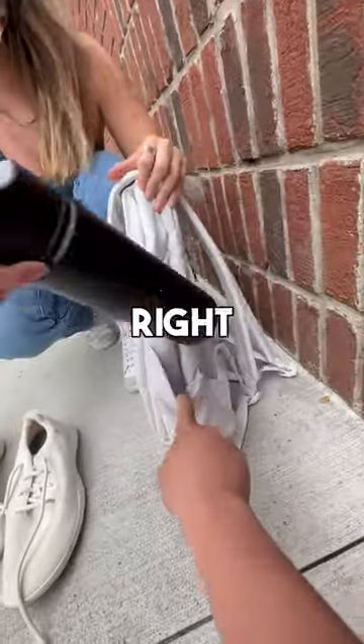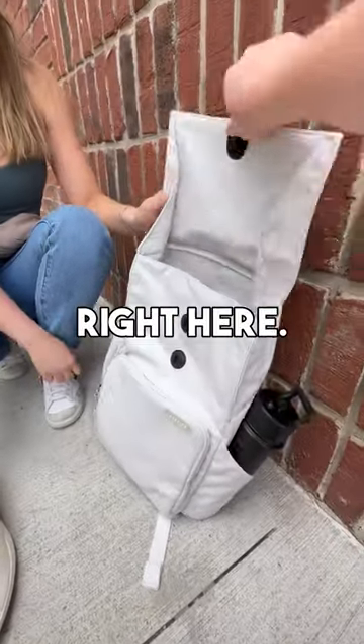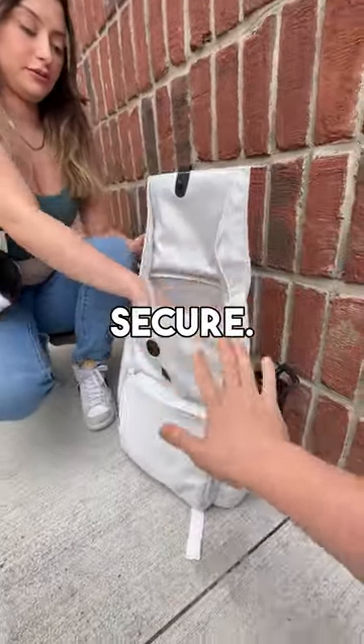Your water bottle can fit into this super stretchy water bottle pocket right here. It fits up to a 40 ounce Hydroflask. With your shoes, you can put them into the main cavity right here. You can see it's a magnetic latch — super secure.